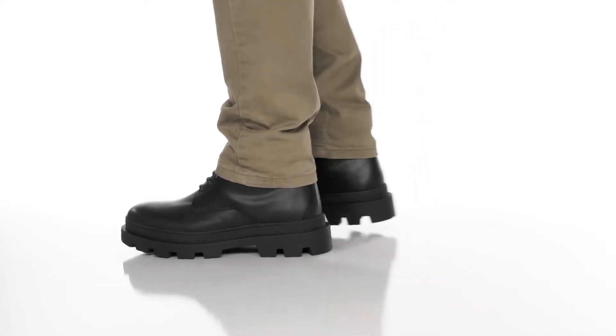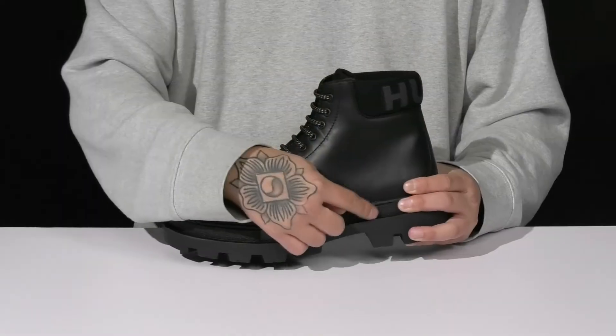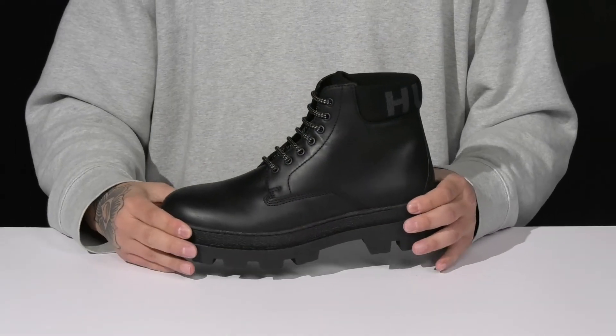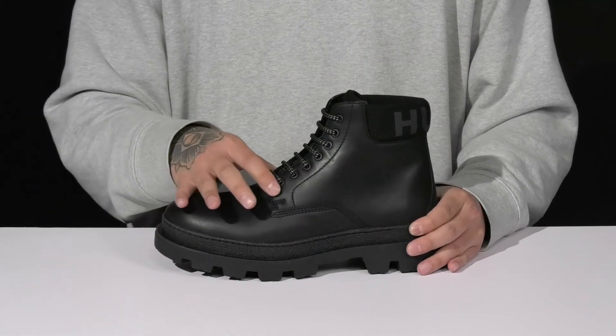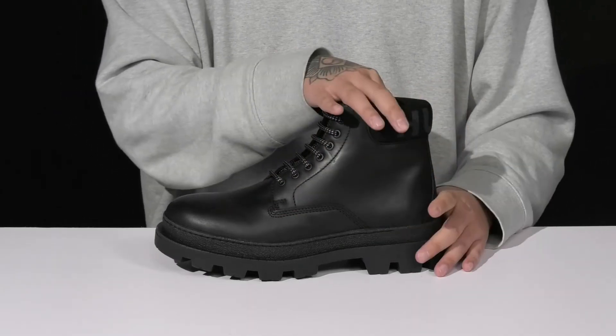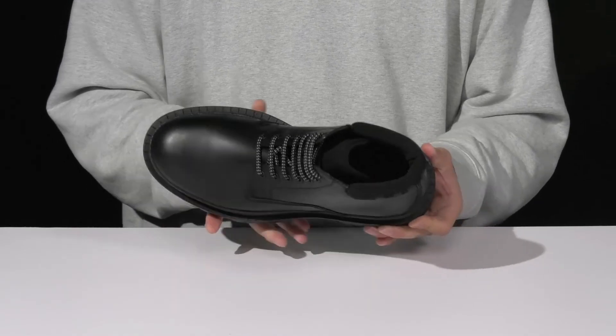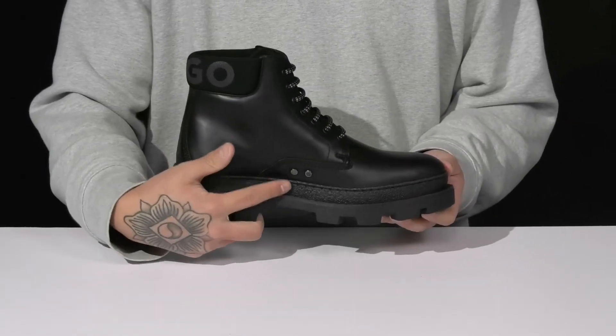The Gram Leather Chunky Lace Boot from Hugo is a stylish boot made with a durable leather upper. You've got synthetic materials on the bottom half of the boot with reinforced stitching for added durability. A traditional lace-up design that goes all the way up for a secure fit. Padding on the tongue and collar with a quick-drying textile lining and a cushioned foam footbed to help absorb shock.